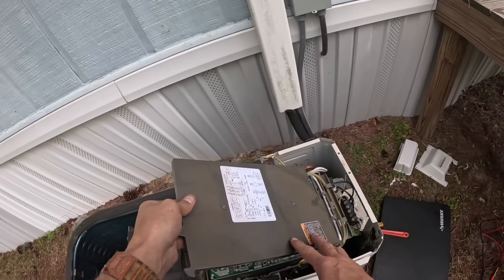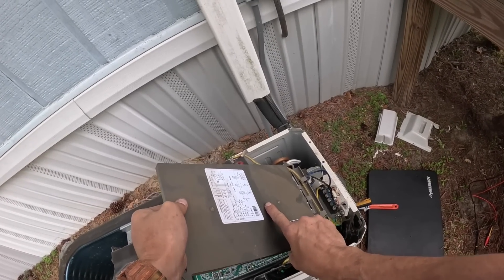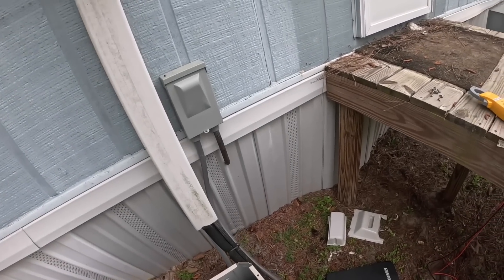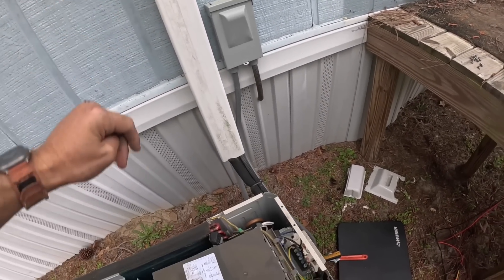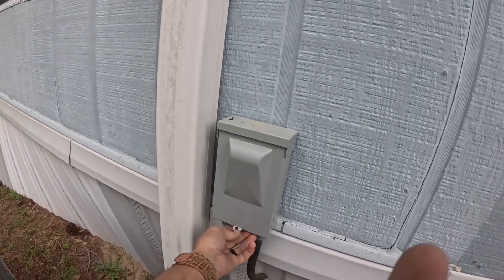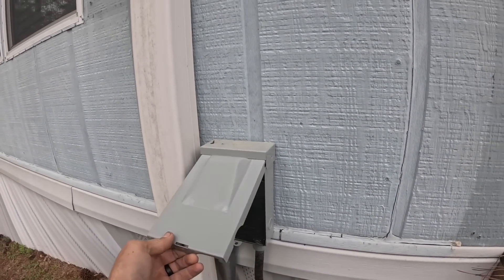Let me put this back on. We're going to kill power and start the system up and watch what happens.